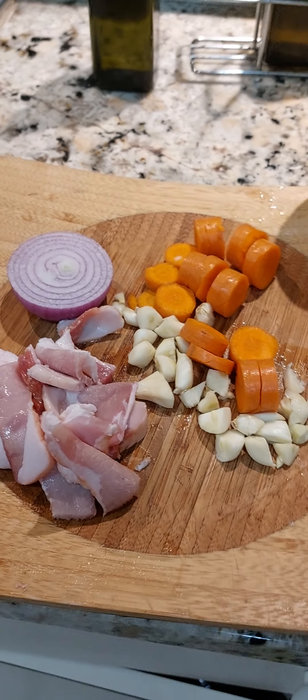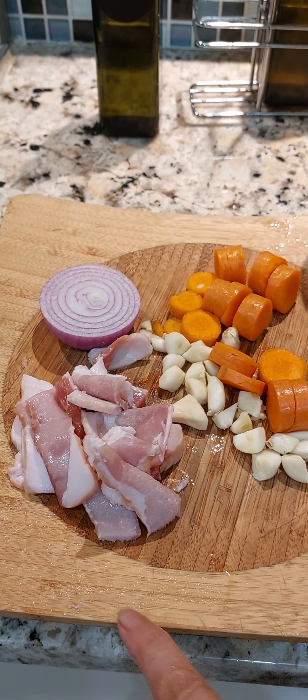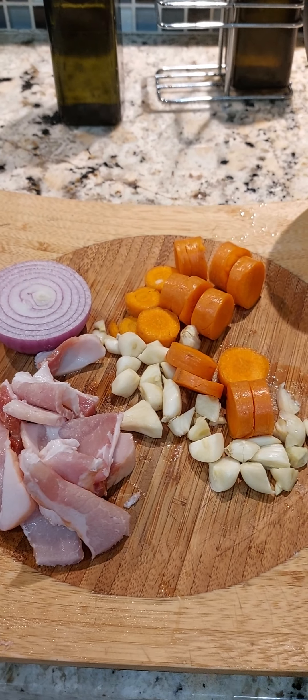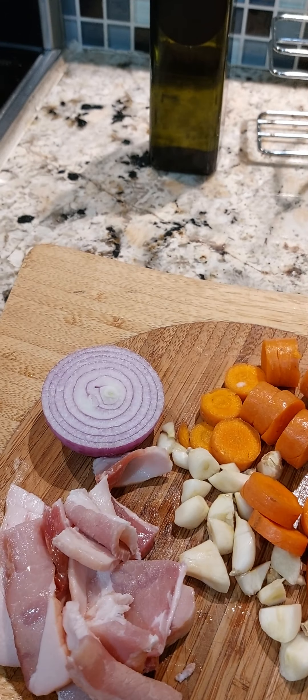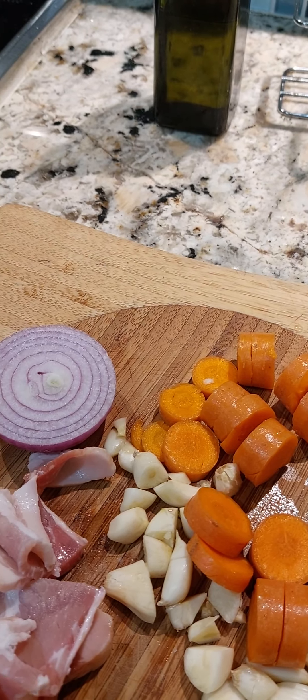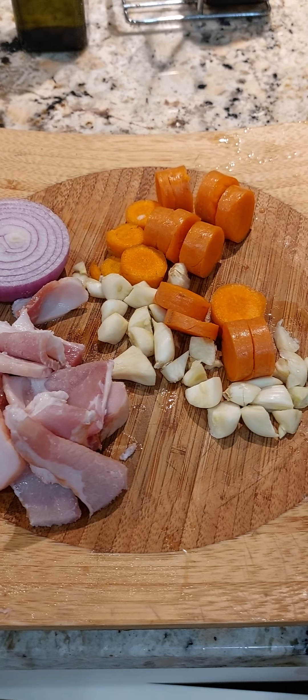These are the ingredients I'm going to add: carrots, garlic, onion, and also bacon. You can do it however you want — you can add whatever you want. This is what I'm adding to this one here.